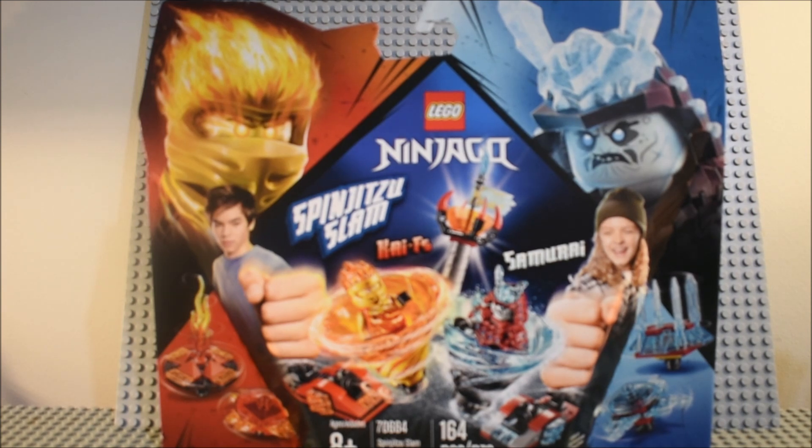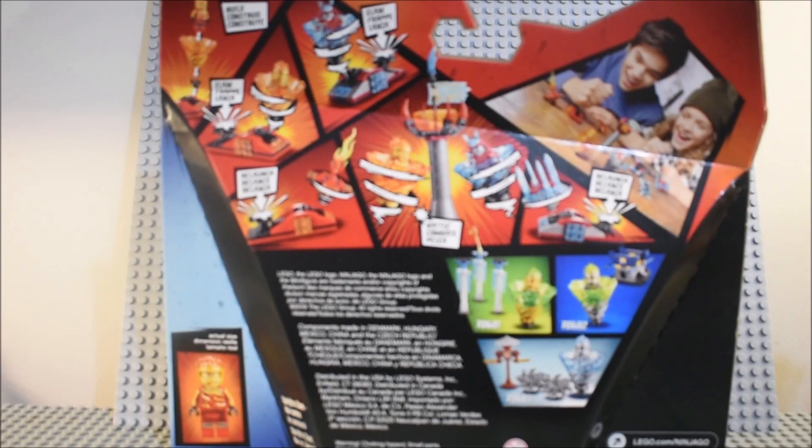So it is a little bit different than the one that comes in Fire Fang, and it is a brand new detailed torso, and has, of course, the double-sided face — with one side angry and one side a little bit newer. Now let's see what the back of the box is. You can see the back of the box with the features of the set.